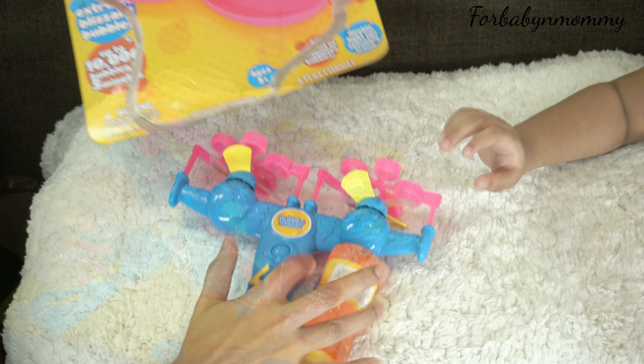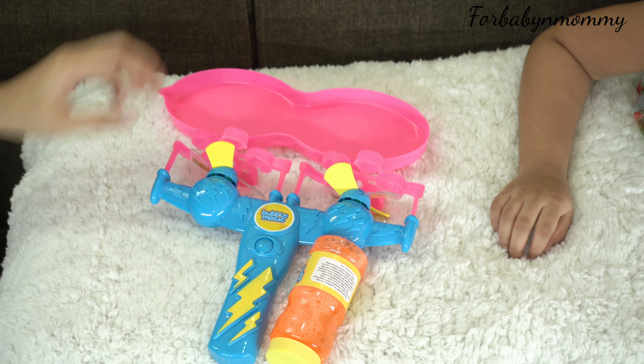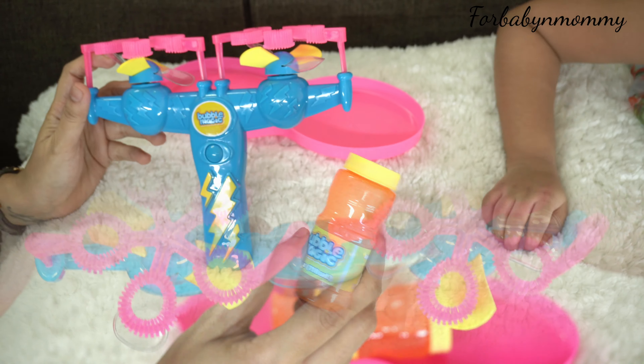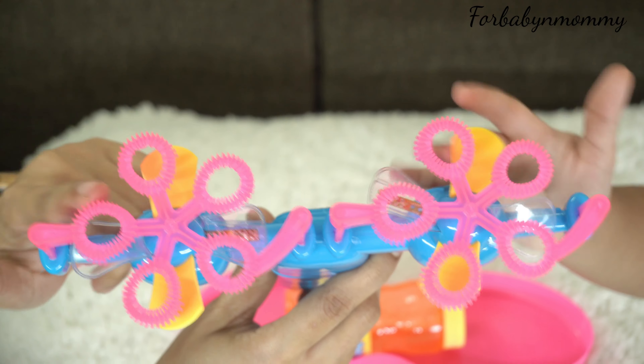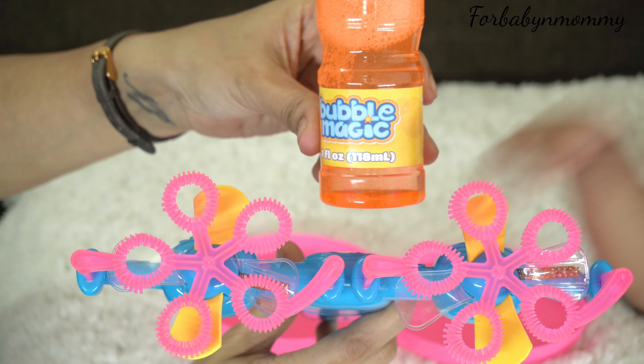It has six spinning color lights and it's a double light-up spinning band. It comes with a dish — you just need to pour solution into the dish, dip the band, and you are ready to create extreme blizzard bubbles.